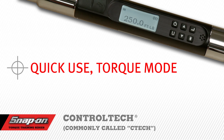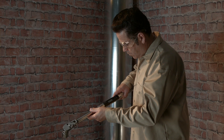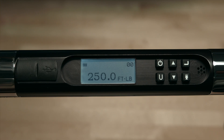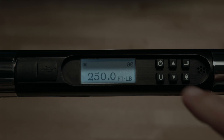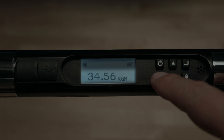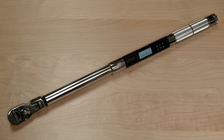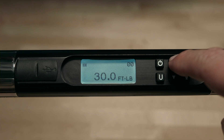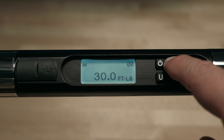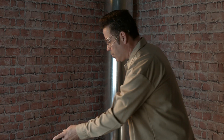Quick use torque mode. If the wrench was powered down in angle mode, it will have to be set down to zero to tear the angle function. Set the units of torque by momentarily pressing the U button. The units of torque may be foot pounds, inch pounds, newton meter, or kilogram meter — your wrench may have different torque units depending on its size. Now adjust to the desired torque value using the up or down arrow buttons. For this demonstration, we'll set the wrench to 35 foot pounds. Pressing and holding either button will speed the adjustment. Now it's ready to use.